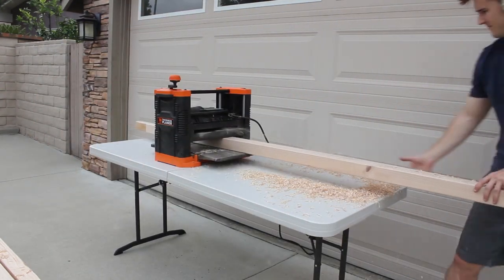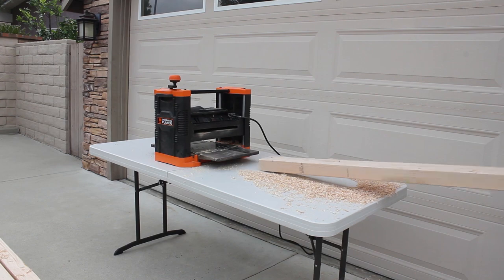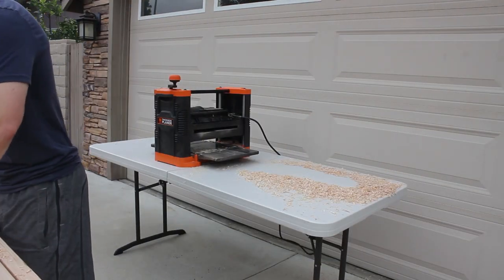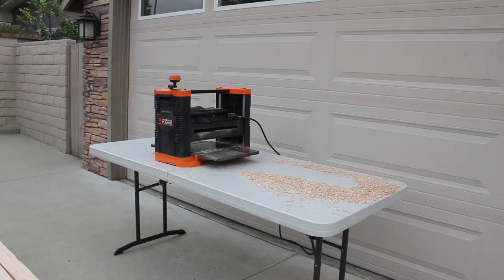This project is a ton of fun to create. It not only looks really striking when you see the final result, but it is incredibly modular in terms of how long and how wide you want to make it based on your needs, whether it's a table, a desk, a bench, or a coffee table.